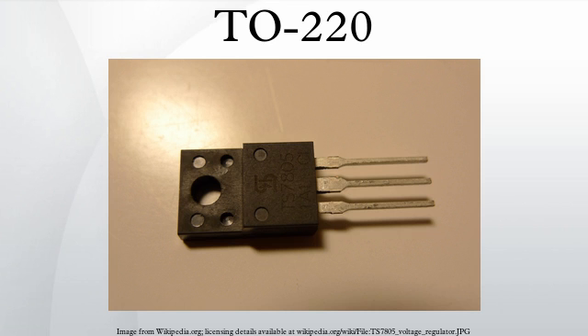The standard TO220 outline is defined by the JEDEC organization. There are a number of variations on this outline, such as TO220F, which has an insulated tab and body and typically has a higher thermal resistance than the metal tab versions; TO220AB; TO220AC. Sometimes the designation is followed by the number of leads, as in TO220AB5L for 5 leads.